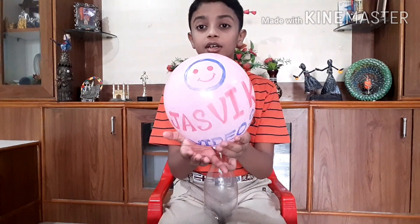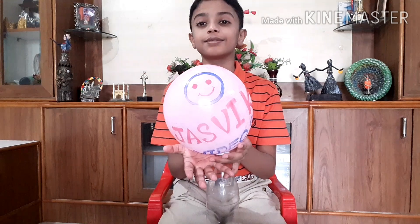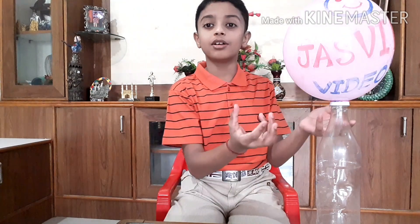Now see the balloon — it's blown up and the air is not leaking out. Let me explain why the balloon is not deflating. When we squeeze the bottle, the air inside the bottle pushes air into the balloon.